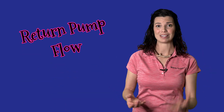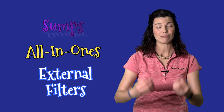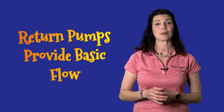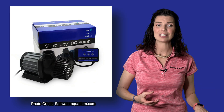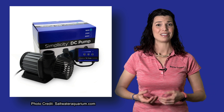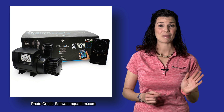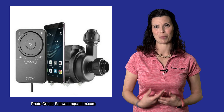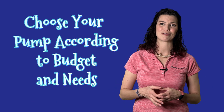If you already have a tank up and running, there's a good chance you already have the first one: a return pump. Whether you have a sump, an all-in-one, or an external filter, you already have flow coming from that pump. There's a variety of different return pumps on the market, from simple and easy to more technical fancy ones — for example, the Siche Synchra SDC, which has an app that lets you control pump speed and program varied wave flow patterns.